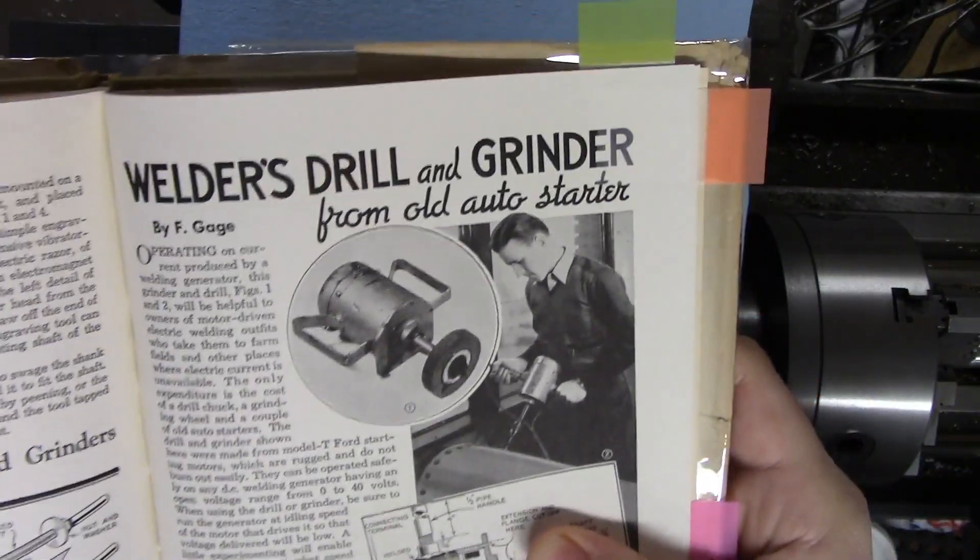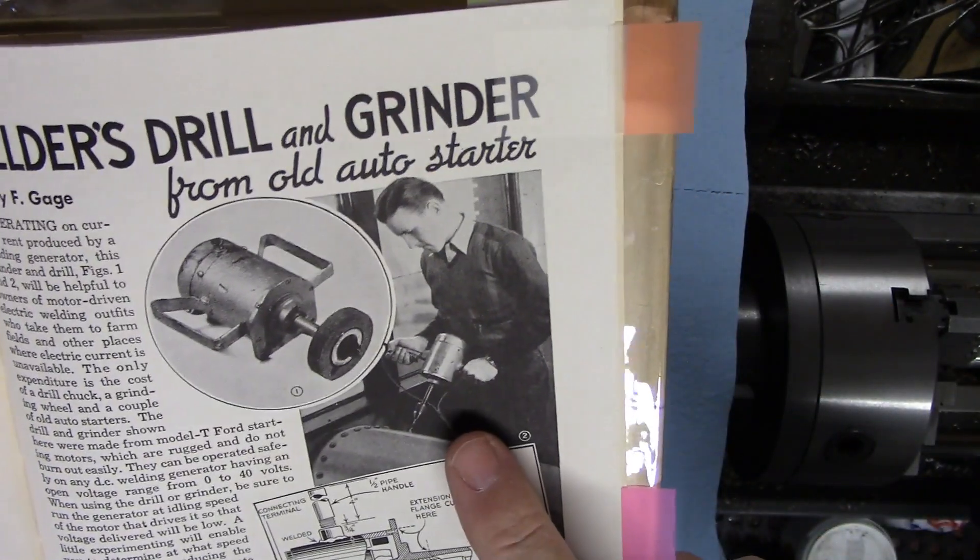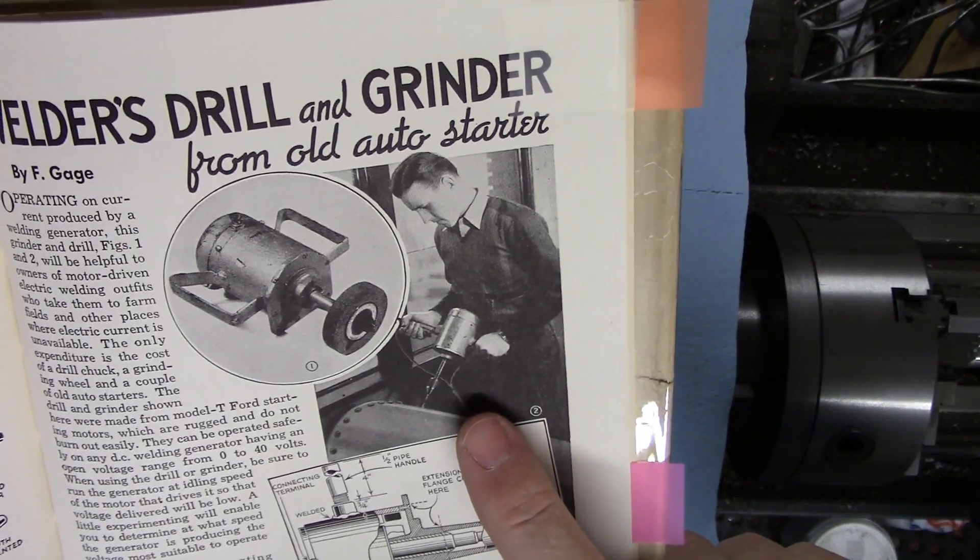This is a fun one: 'Welder's drill and grinder from an old auto starter.' That right there — that's how people broke their wrists in the 1940s.